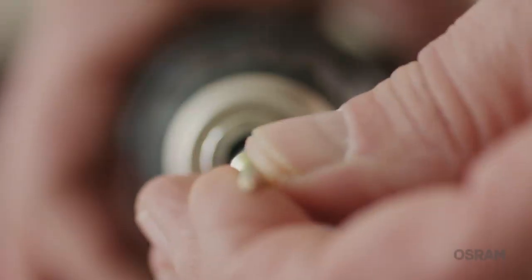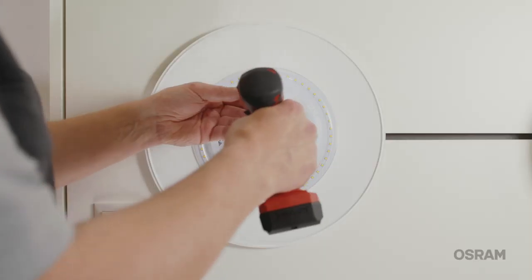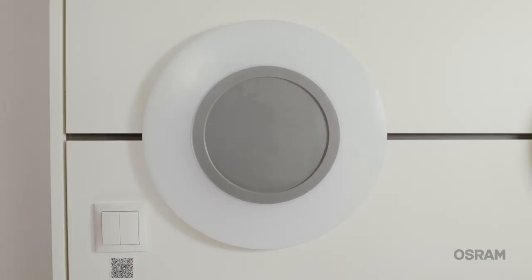Lighting must adjust to the task it has to do, not the other way round. For this reason, the Rondelle Flat is also available with wireless control. With the luminaires from OSROM Essentials, what I can do becomes what I do really well. I am a lighting expert.